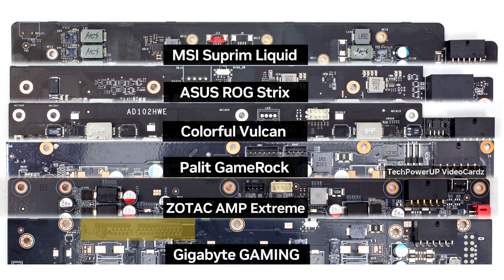The lack of NVLink may not appeal to enthusiasts and content creators who have used systems with multiple graphics cards for their work. For games, multi-card image processing was extremely difficult to make efficient, not to mention the very high cost of such dual GPU configurations.